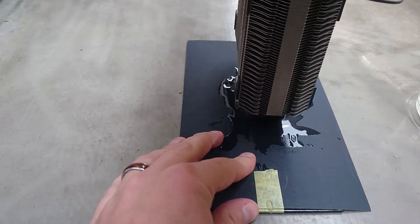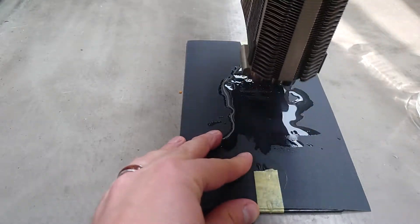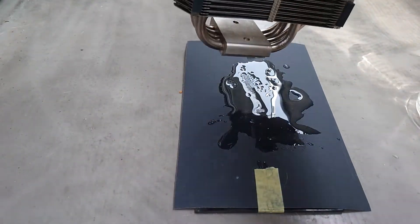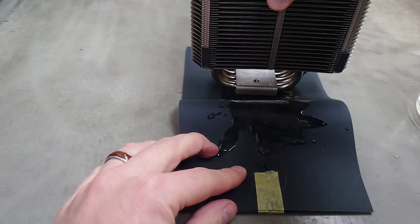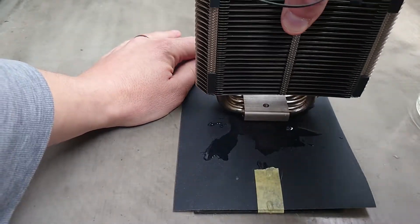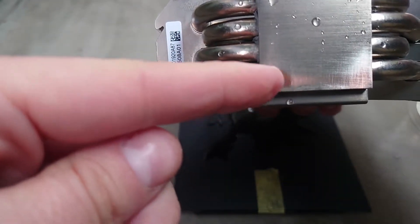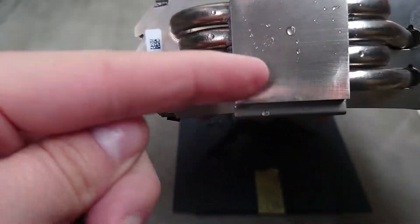I can already see some metal residue coming off. I'm not trying to make it shiny or anything — I just want to see if we can make it more flat. You can already see copper starting to show through, which means this area here was actually higher than the middle. We want to get it so it's all copper and all flat.